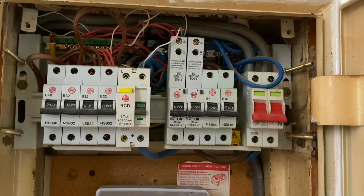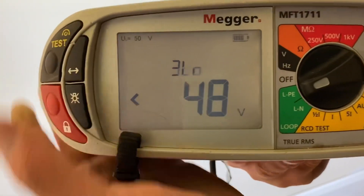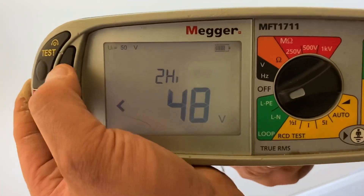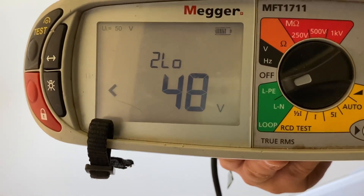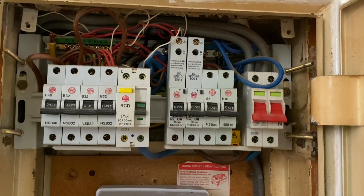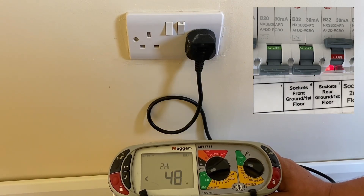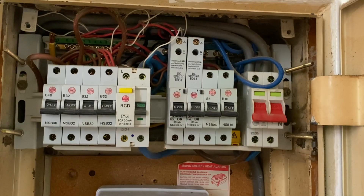Carrying on from the last video where we were talking about fault loop impedance — three lead low, two lead high, and two lead low — we obviously saw measurements of three lead low and two lead low. We couldn't do the two lead high however, because we now know that will actually cause an RCD to disconnect. So this video is following on from that.